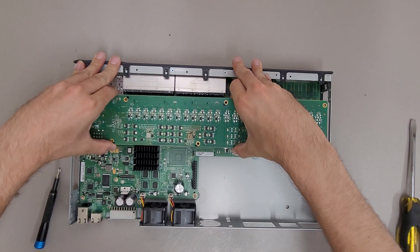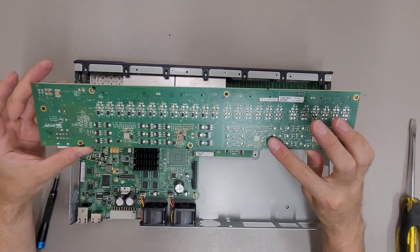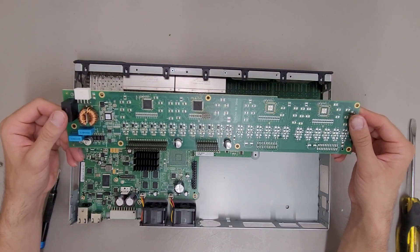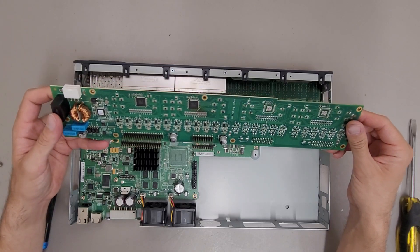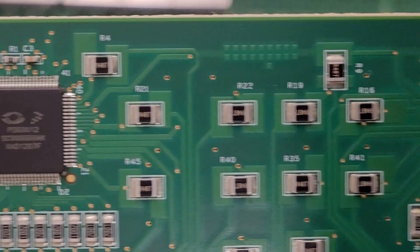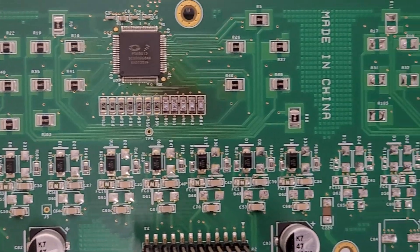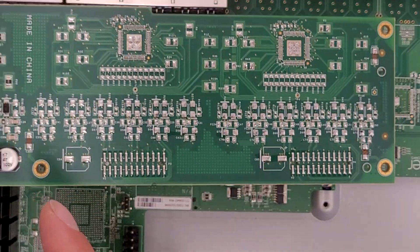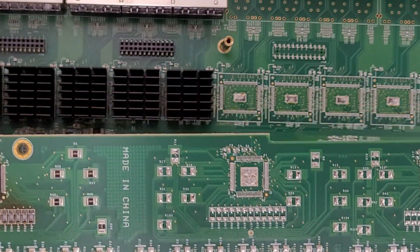This daughter board would have additional components on it if it were the 48-port POE model. There's some power regulation on this board and looks like a little bit of control circuitry as well. Basically this half of the board is not populated since it's only a 24-port POE switch.